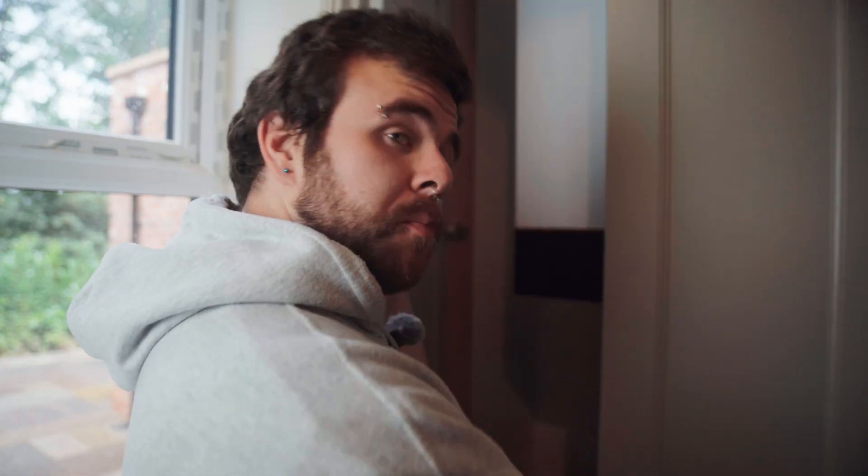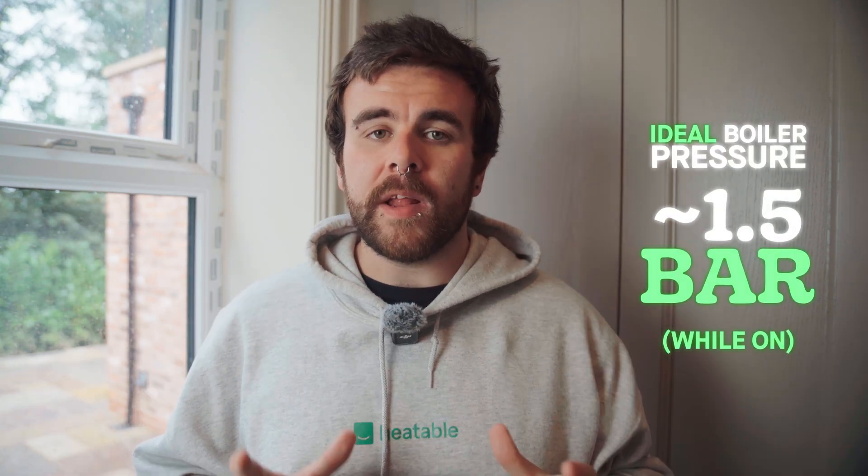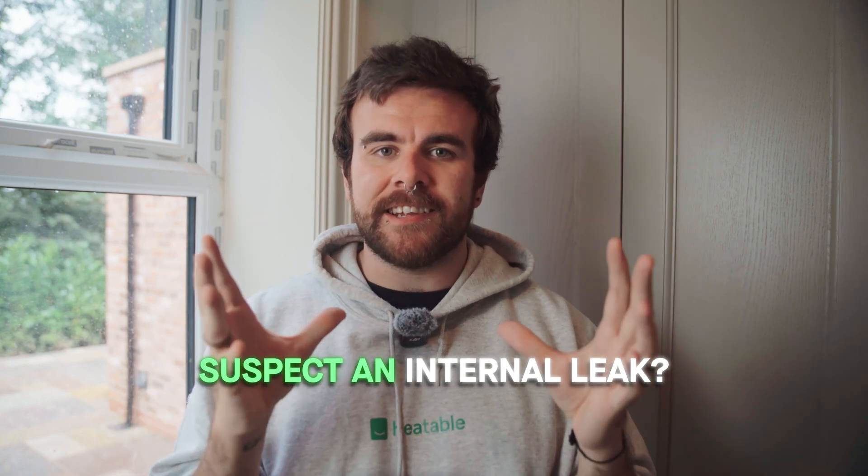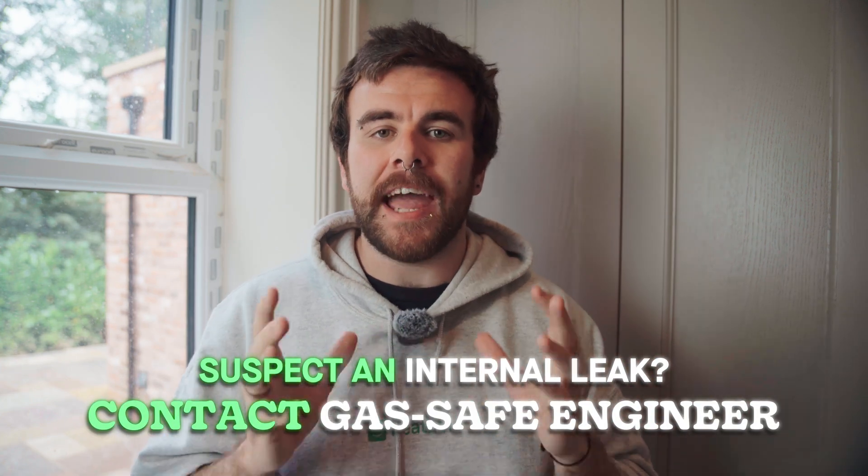And with that, congratulations — with any luck you've fixed your boiler. Before we sign off, there are some key takeaways. When your boiler is on and heating, the pressure should be around 1.5 bar. When it's off, around 1 to 1.2 bar. If you need to top up the pressure, add water via the filling loop. And finally, if you suspect a leak, consult the assistance of a registered gas safe engineer.